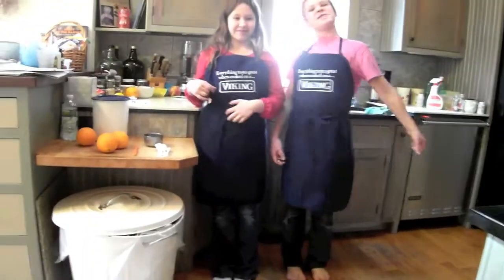Hi, I'm Anna, and I'm Rebecca, and welcome to the Zook Family Kitchen Show.